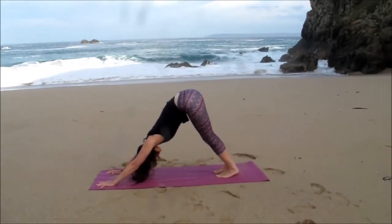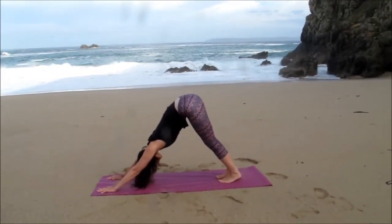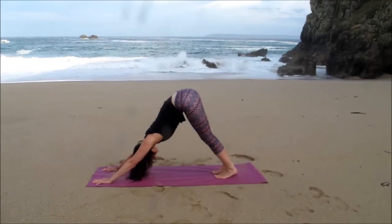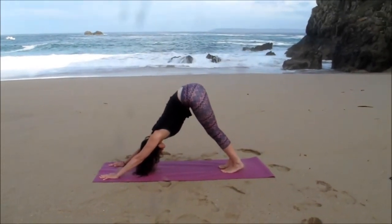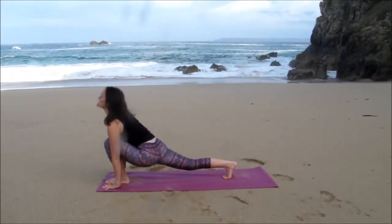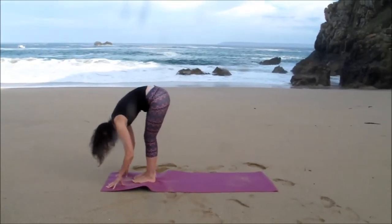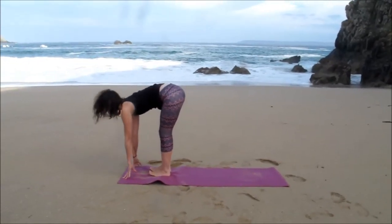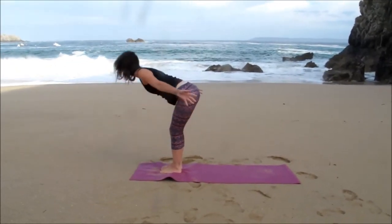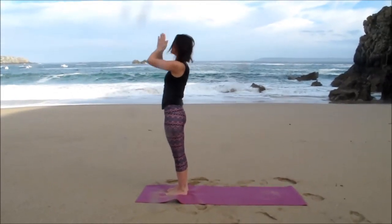Adjusting your position, keeping the fingers nice and spread, really press into those hands. Get that length through the spine, lifting through the bottom of the hips, and breathing. Then step the left foot forward between the hands, right foot to meet, Uttanasana. Breathing in, gaze forward slightly, Ardha Uttanasana, exhale, release down. Breathing in, arms fly up overhead, exhale into prayer, and then exhale, hands through prayer at the heart centre.